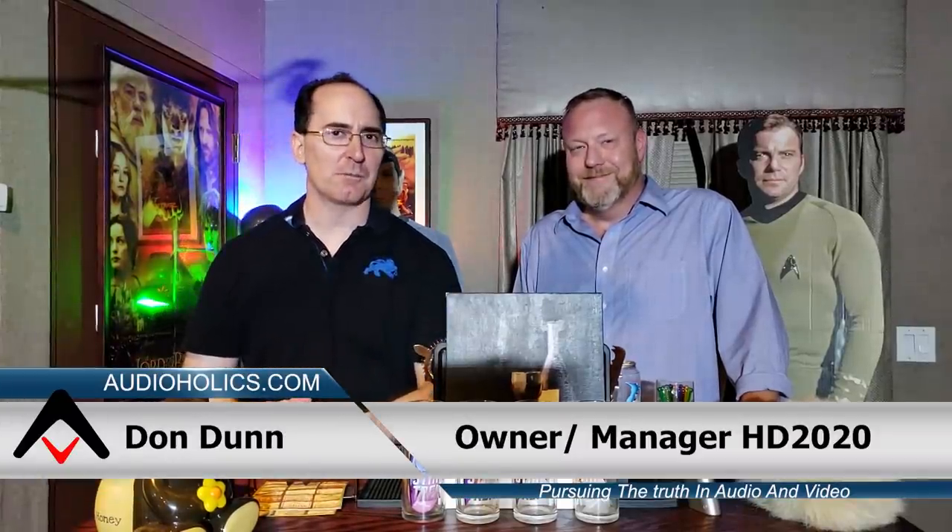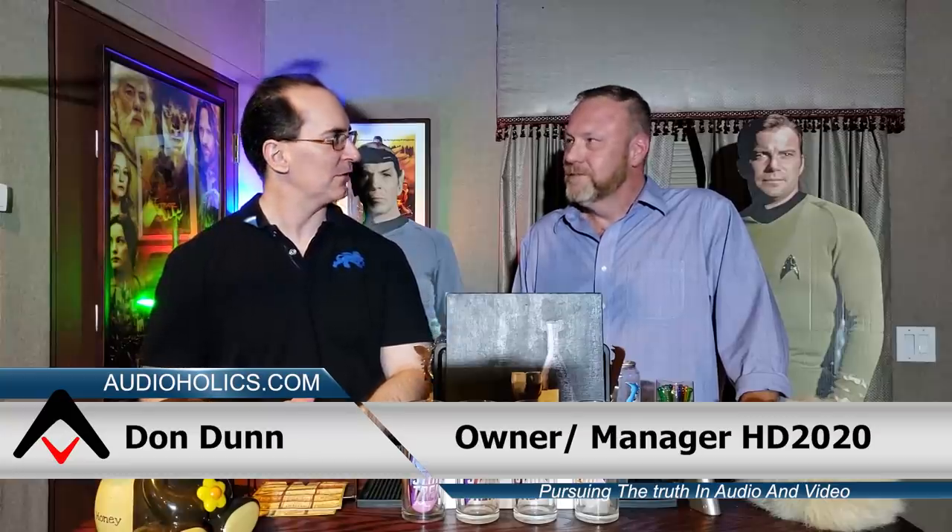Hey folks, I'm Gene De La Sala with Audioholics, and we've got our friend Don Dunn from HD2020 back with us shooting a video. I want to talk to you guys about home networks and setting up a good network, and why that's an important thing to do when you're doing home theater or any type of multimedia entertainment. Don, why don't you give us an overview on what constitutes getting a good network in your home?